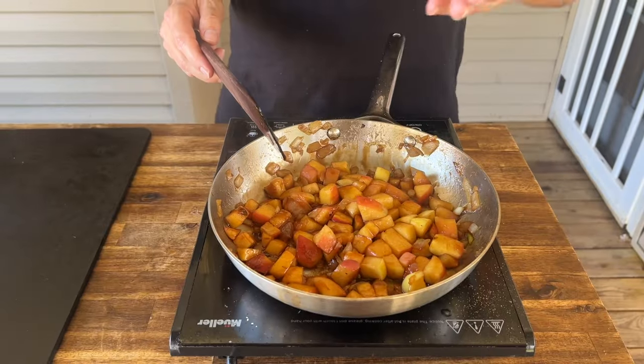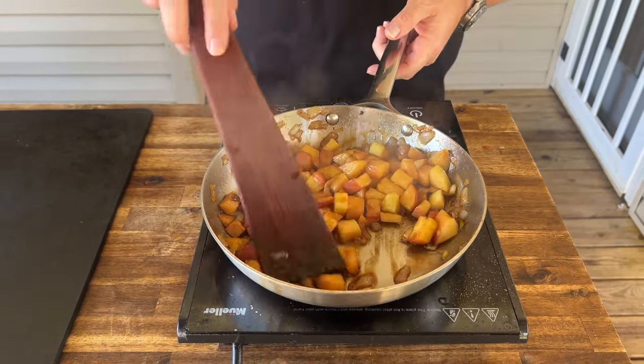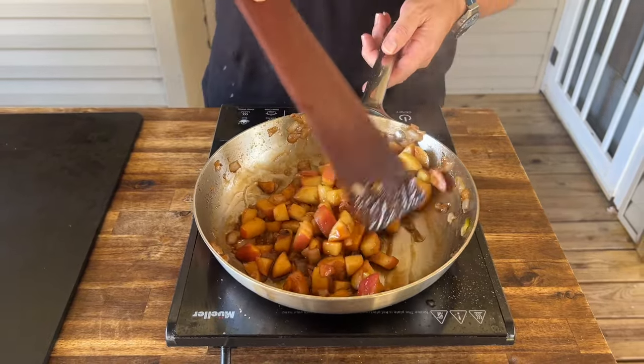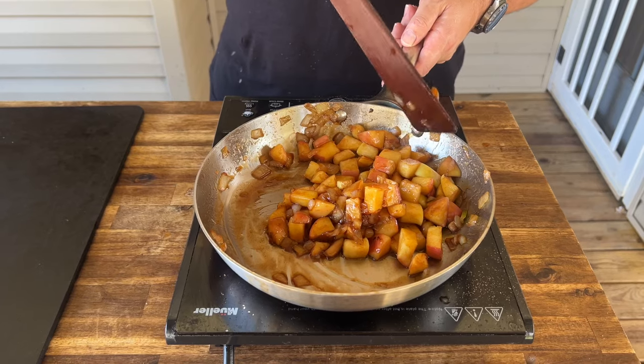That's good for me — this is exactly how I like it. If you feel like your apples aren't cooked enough, you can always add a little more liquid and keep cooking them down. I like mine chunky, so I'm going to turn off the heat. As it cools, that sauce will thicken, and this is going to pair perfectly with the apple cider smoked pork chops.